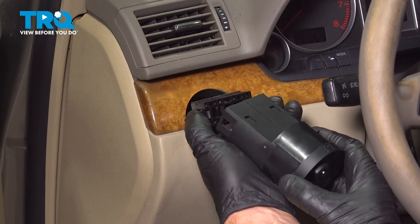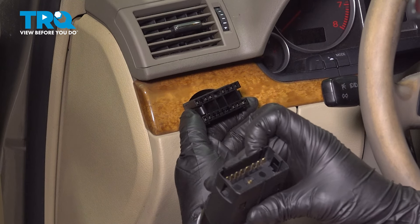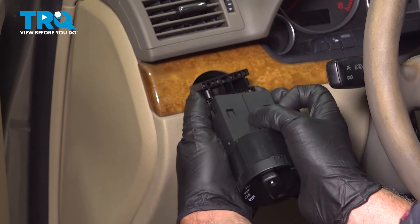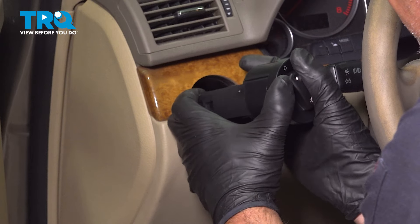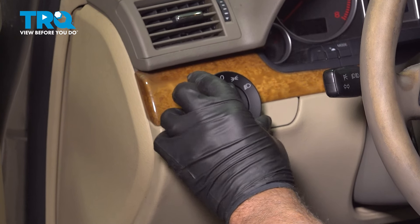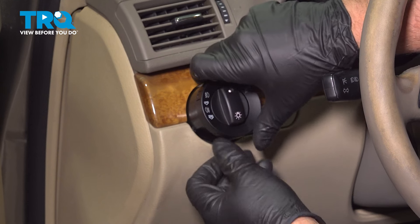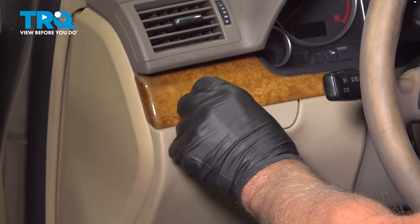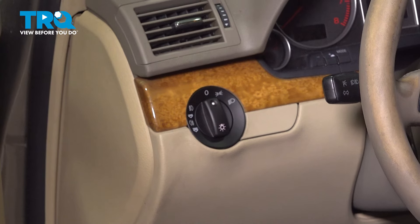Take the new switch. It only goes on one way. There's two grooves in the bottom where there's two tabs that will line up. Push that in, lock it in place. Just get it lined up and push it in. You're good to go.